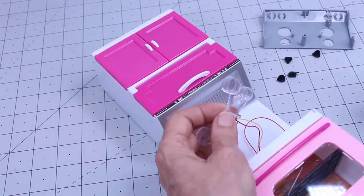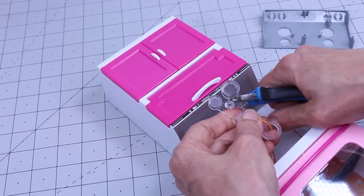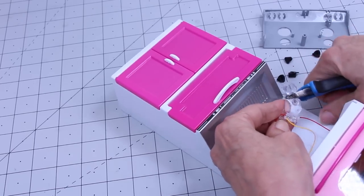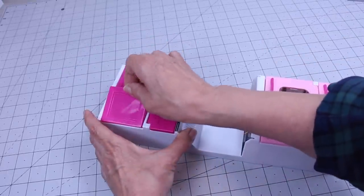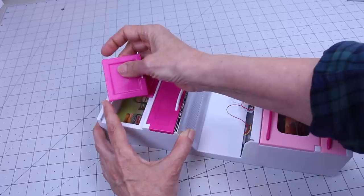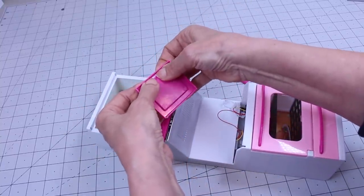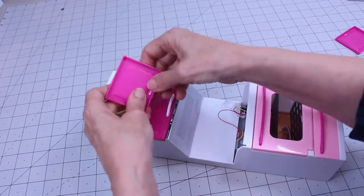We're going to take this piece and clip these off because we're not even going to use them. Then just pop that back in there. Now I'm going to take the two top doors out — go from the top, and you see how easy that was. There seems to be one knob that's easier than the other. Go back and very carefully push with your nails and it pops right out. We'll do both of them.